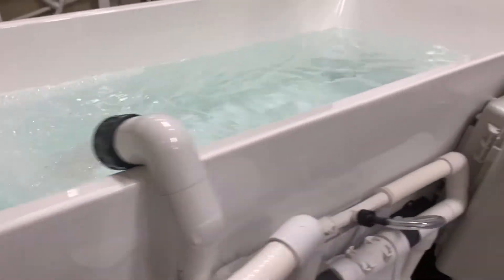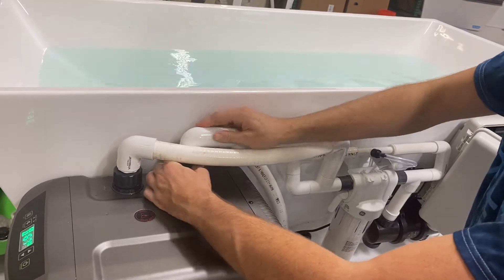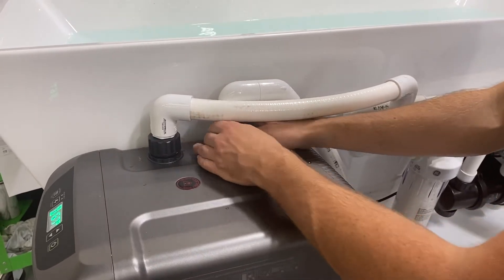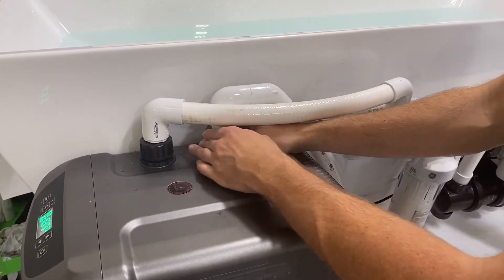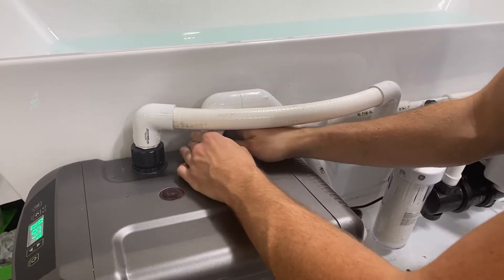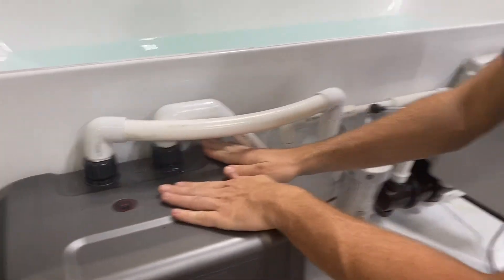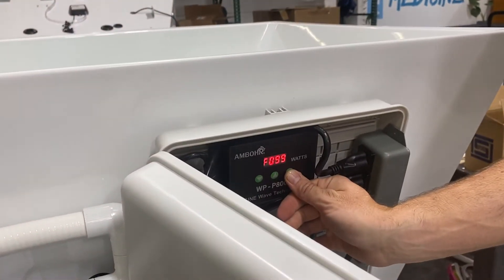Now that we know it's working correctly, we can immediately pause again by single clicking pause and then we are going to return the hose back to the chiller. Make sure it's nice and snug. At that point, we can press pause again twice and resume our flow.